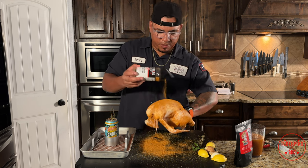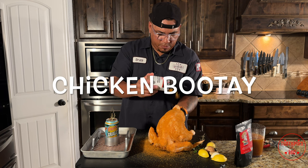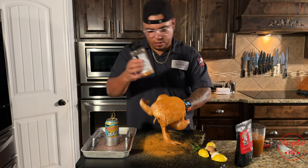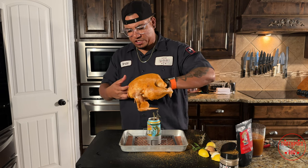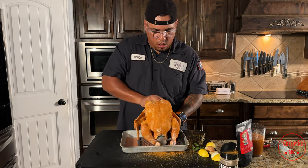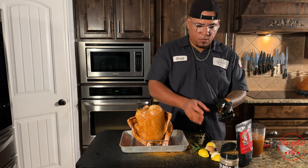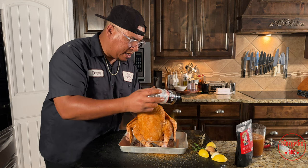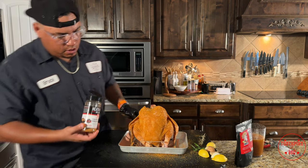Don't that look pretty? Now I'm going to be careful not to knock that rub off. Get it on that little booty right there — that's what we call the booty of the chicken. I like that little piece; it's got a lot of fat in it. Whatever I missed I'm going to put on once I get it on the rack. Go ahead and get your rack ready. I'm going to open this bird up, set it right on top, hit any missed spots on top. We're getting it all nice and evenly coated.